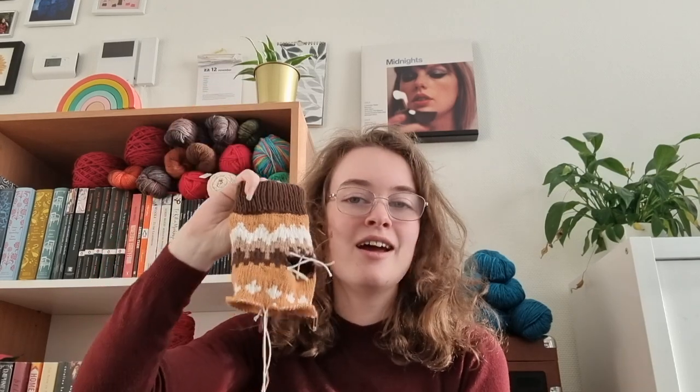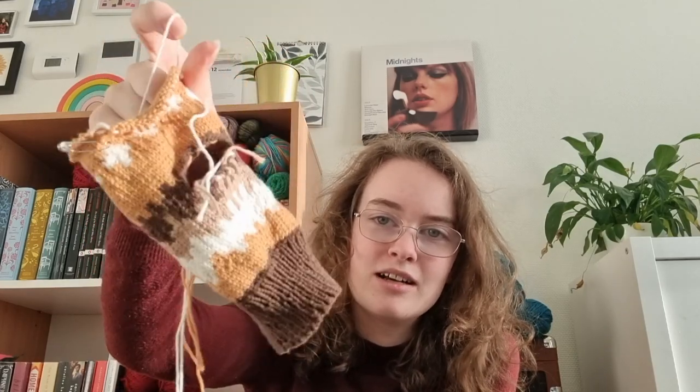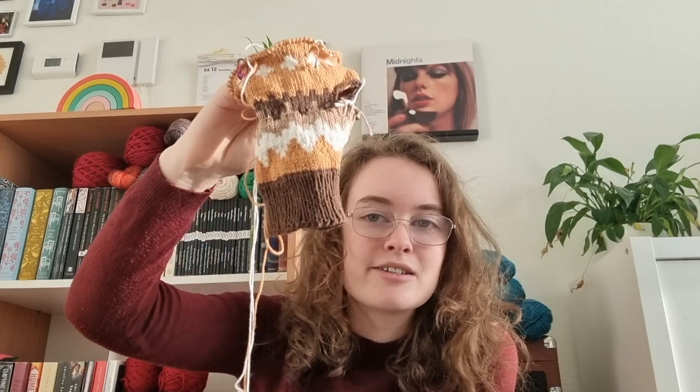I talked about this attempt in a previous video — my first ever video — which you can watch up here somewhere, it will be linked. I do have to mention the audio on that is very rough, so bear with me on that one. These were the first attempt where I doubled up on everything in cotton yarn, but it did not turn out that well.